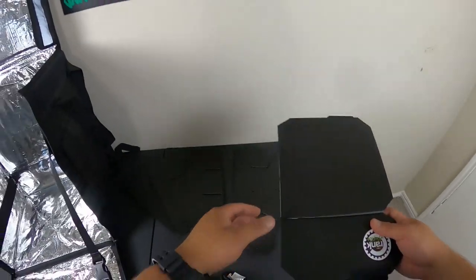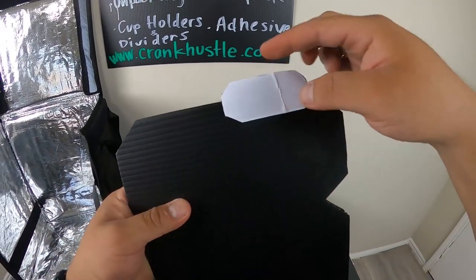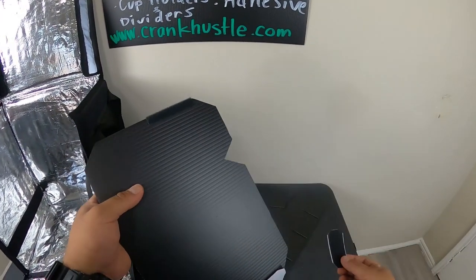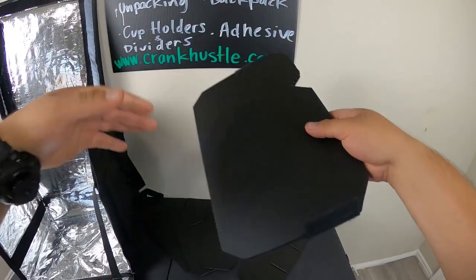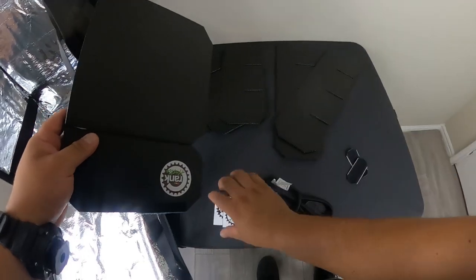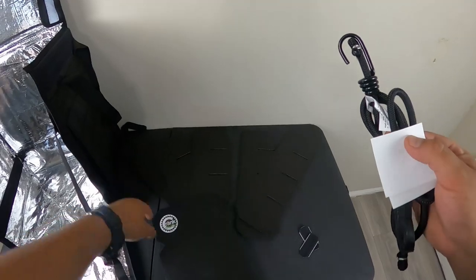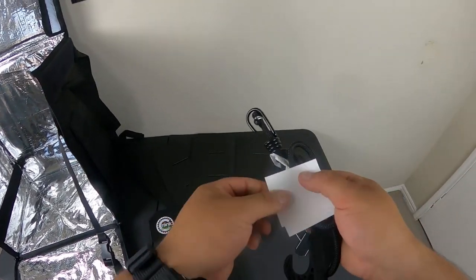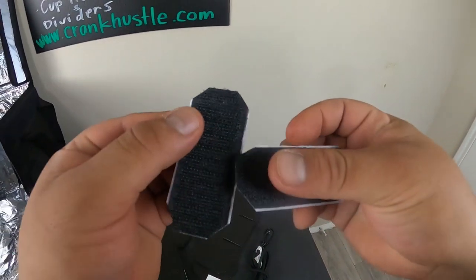There's also a bungee rope and then the dividers. Pay attention here — there's this little white piece, which is actually the adhesive that's going to go on the backpack. I'll show you guys how to do that — it's very important. There should be two of them. If they're not attached, they probably came out somewhere in the bag. So to recap: you should have five cup holder pieces — two long, three short — the divider with a sticker already attached, two extra stickers, a bungee cord, and two adhesive strips.